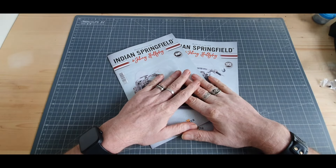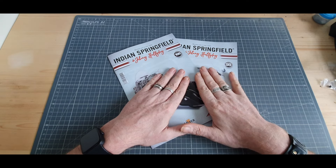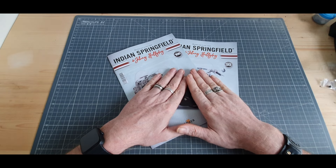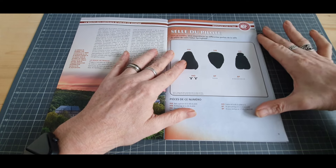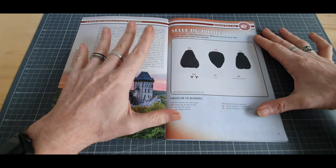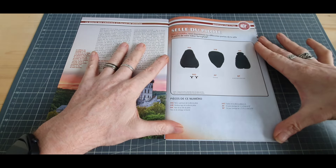Bonjour à tous, bienvenue sur le montage de Torkan. Je suis Torkan et aujourd'hui on se retrouve pour les numéros 99 et 100 de cette Indian Springfield. C'est vrai que cette vidéo a tardé à sortir puisque, comme j'avais annoncé sur la dernière vidéo, j'avais un petit projet pour cette conclusion de cette superbe collection.